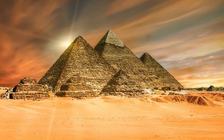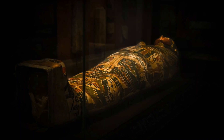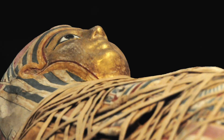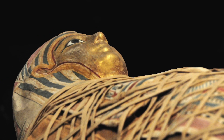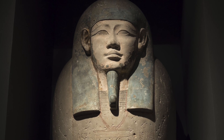Ancient Egypt is known for its elaborate burial practices, and one of the most famous of these is mummification. This process involved the preservation of a person's body so that it could survive in the afterlife. But how did you actually make a mummy? Well, if you suddenly find yourself with a dead pharaoh on your hands, here is a quick step-by-step guide to follow.